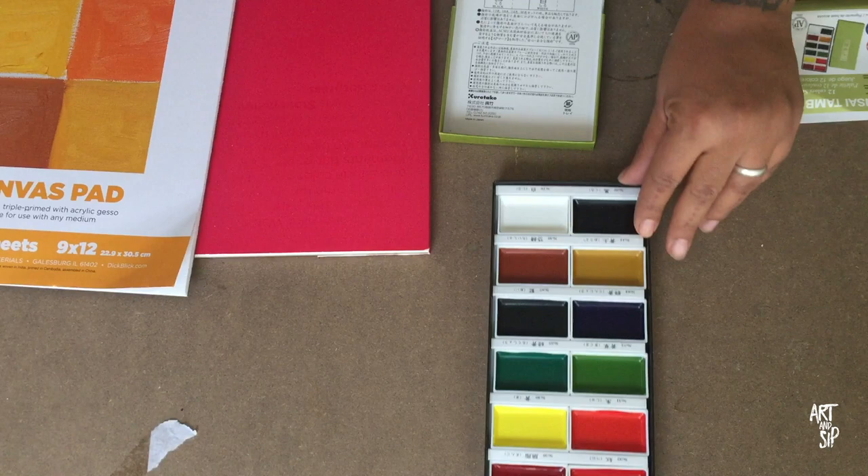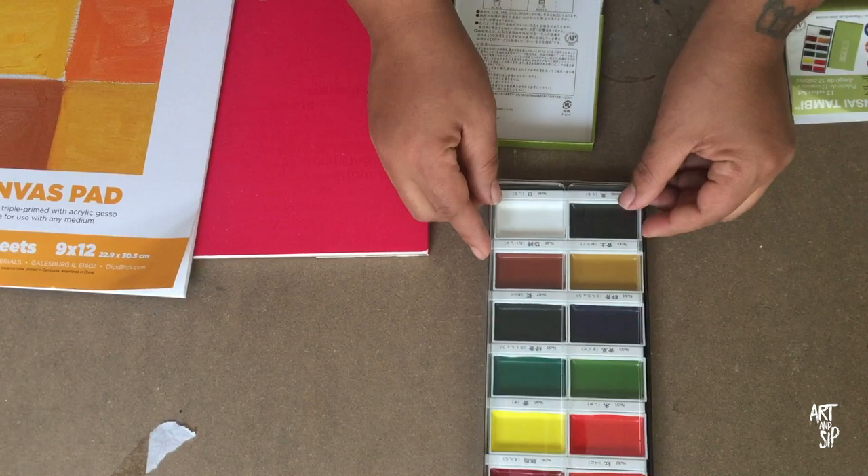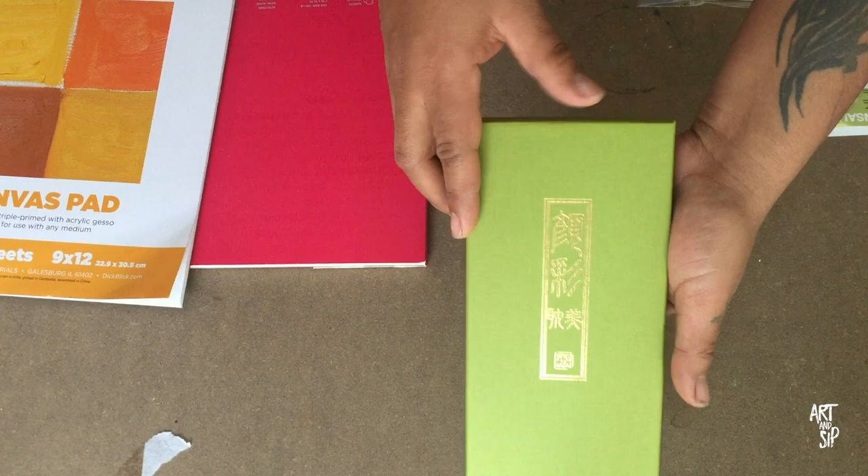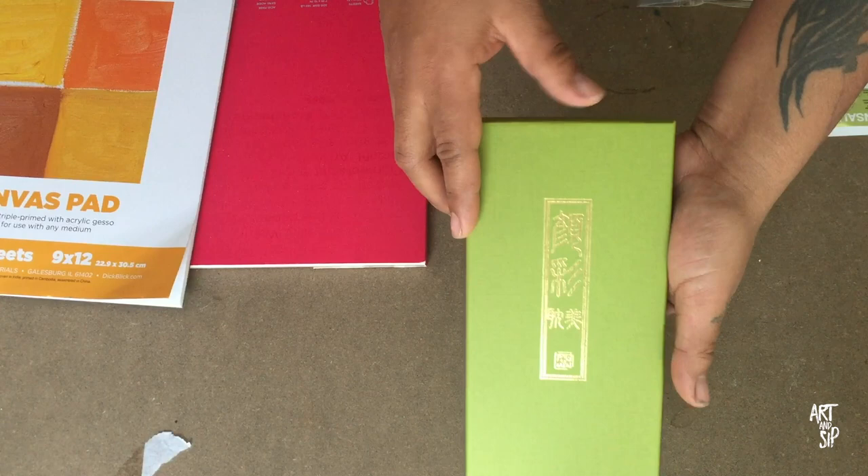I believe this was on sale for $18.99 and it just comes with this really beautiful case. Even when you're done with the watercolors a long time from now, you can use this box for something nice.